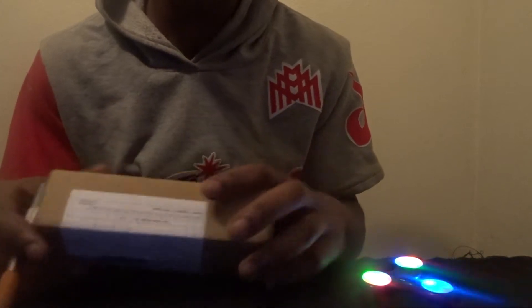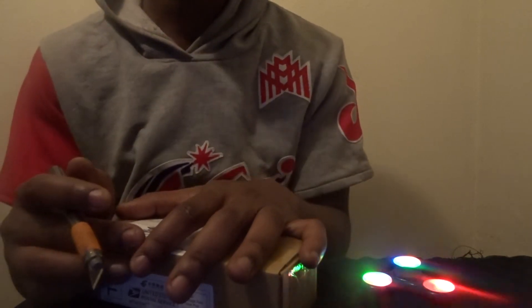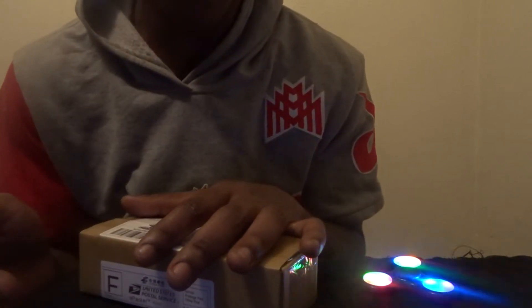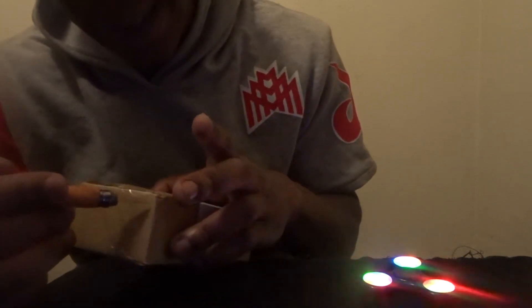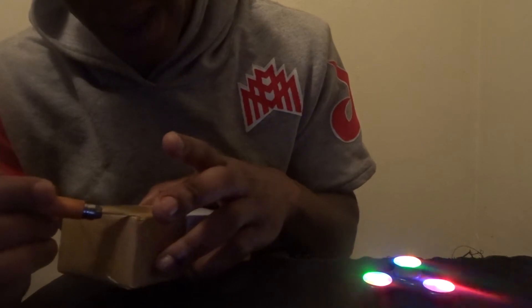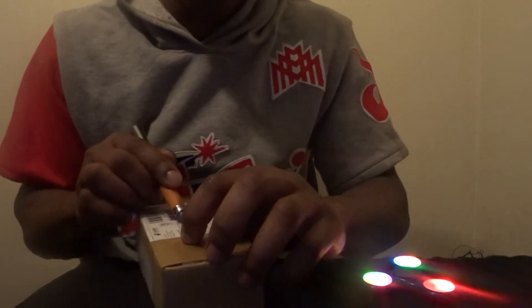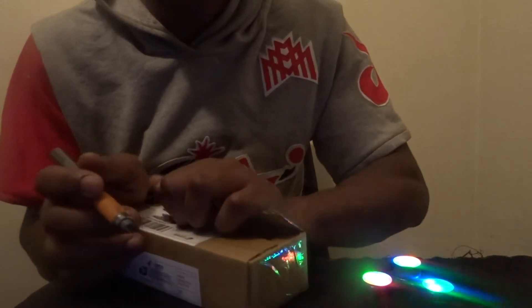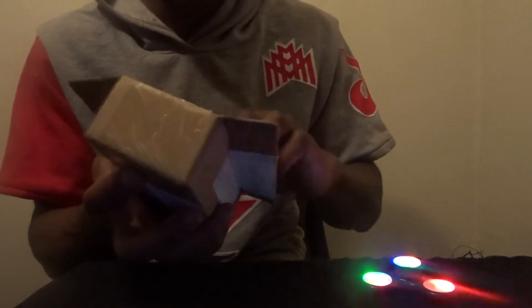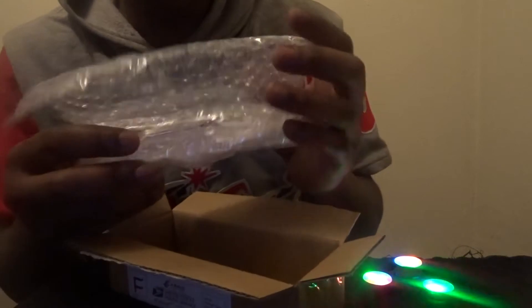I'm gonna keep ordering stuff, little stuff here and there, and make a quick little video just like this to let y'all know the shipping. So the shipping for this order: my order was on June the 12th, today is June the 22nd — so that's 10 days that it took to get here to Virginia. Yeah, I'm in the great state of Virginia. Here we go, unboxing some metal frames.